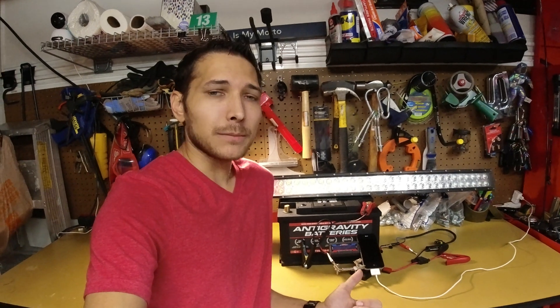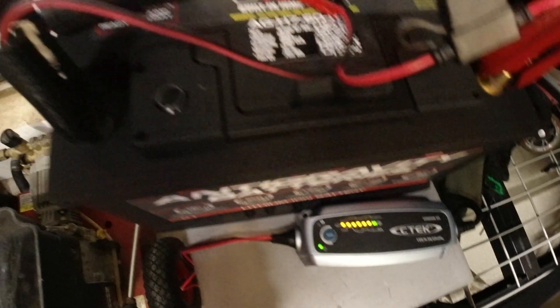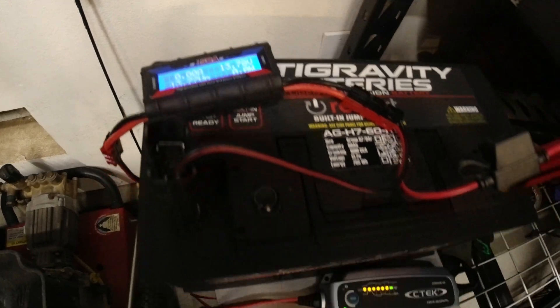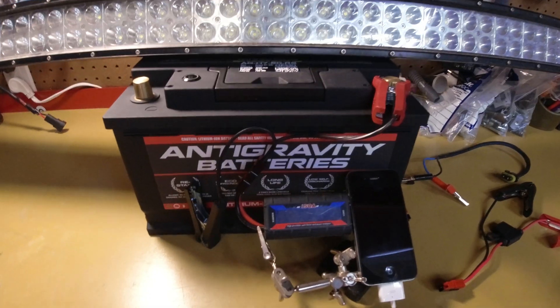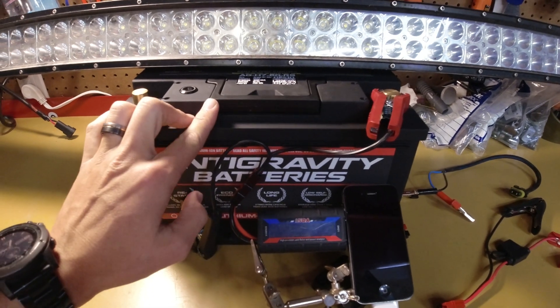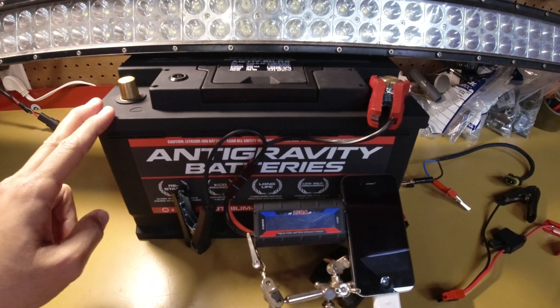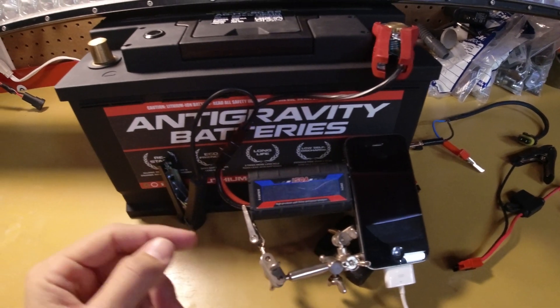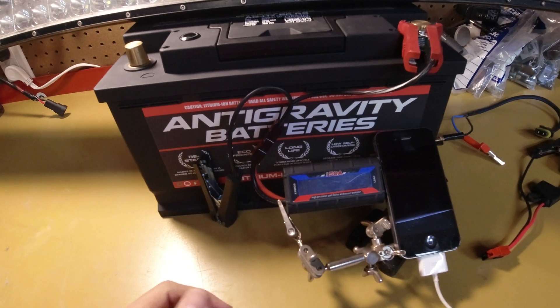Now to make sure that we're getting the most power out of this battery, I did have it hooked up to a C-Tech Vivian battery charger to make sure that our battery was starting at 100% state of charge. Now this setup is pretty simple. I've got my anti-gravity battery — this is an H7 size and it has 60 amp hours. I've got my power meter here, so this will show us the voltages as well as power going out of the battery.